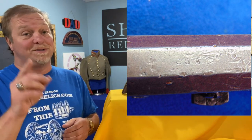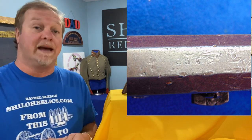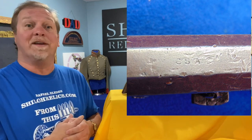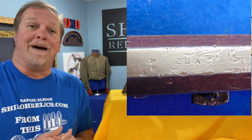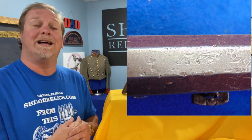Doesn't necessarily mean it's real though — so if you see one that some cat has just stamped C-S-A on, be careful. Like I always tell you, know who you get it from. If they won't put that guarantee in writing, there's probably a damn good reason and you should stay away from them. You should buy from ShilohRelics because if I sell it to you, I will guarantee it to be what I tell you it is.